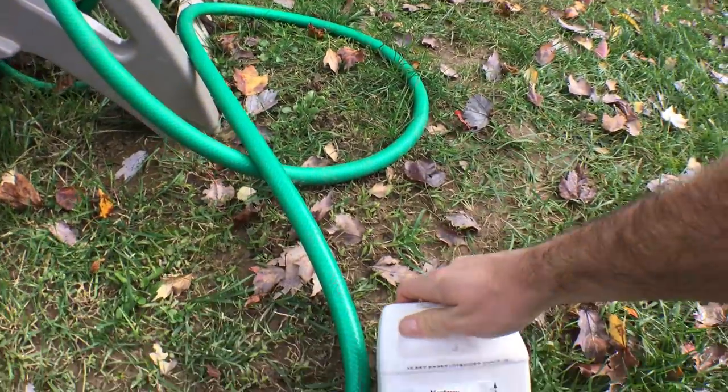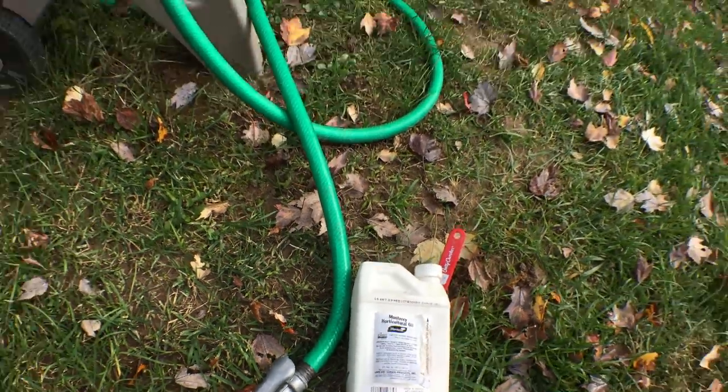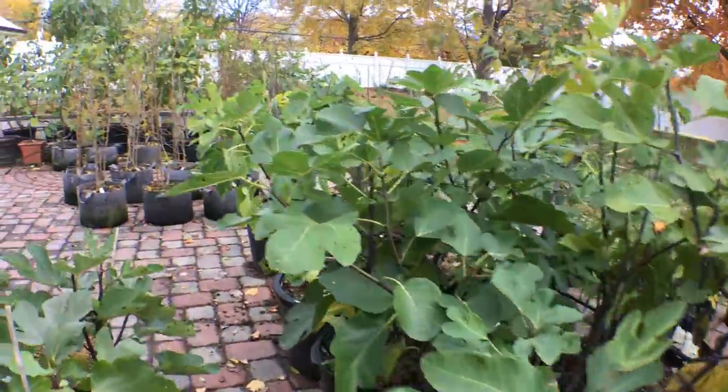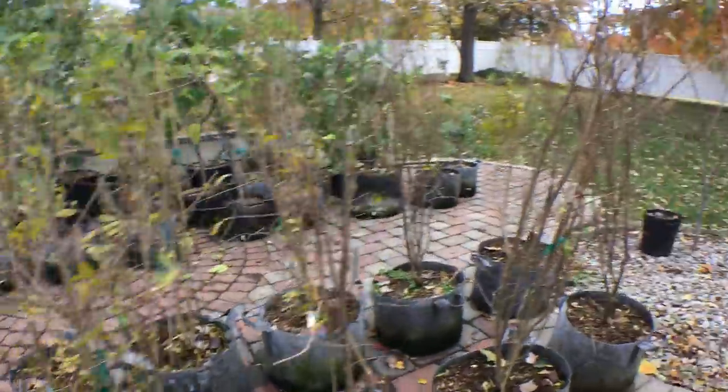What it does is essentially coat the soft-bodied insects and smother them, so that they eventually have no oxygen. And then they die. That's really it.